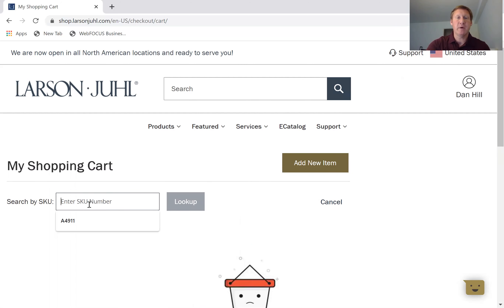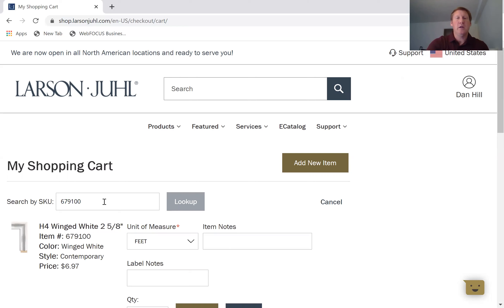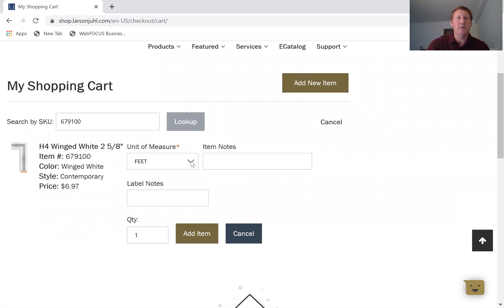Go down here and we can search by SKU. It will learn different things that you type in — so if there's an item that you order every week and you start to type in that SKU, it's going to pop it down as potential items. It's what they call a dynamic search and it does learn some of your patterns to make future orders easier. So we're going to type in item 679100 and it's going to automatically look that item up. It brought up the H4 line and I'm going to order 10 feet, so I'll change the quantity to 10.